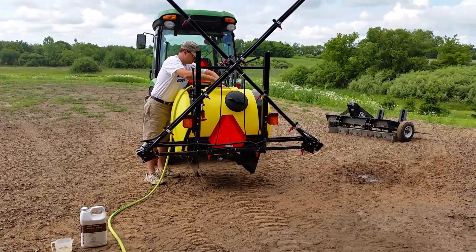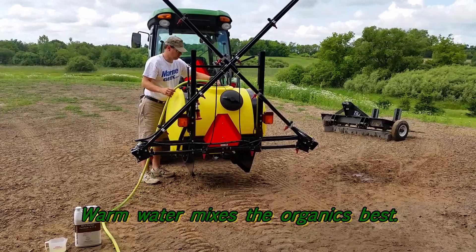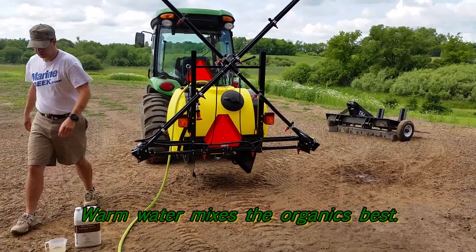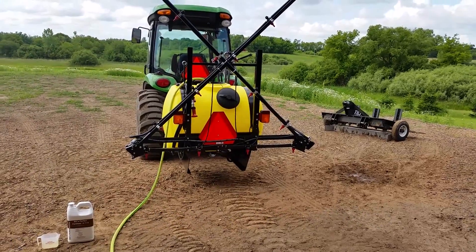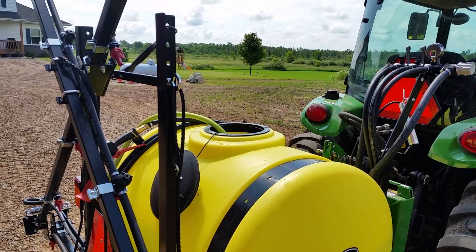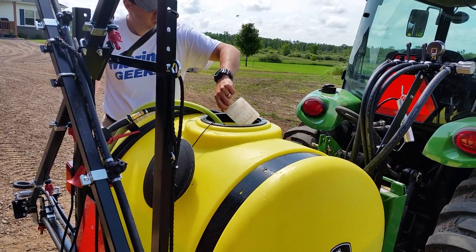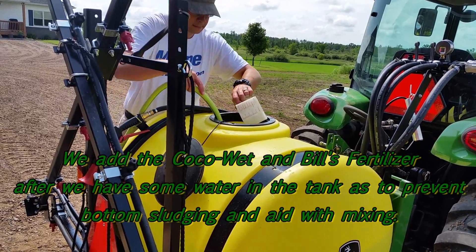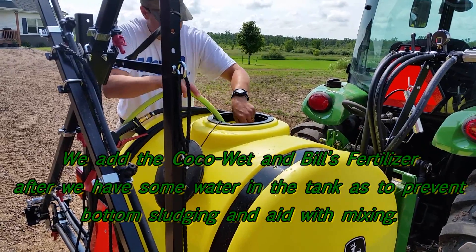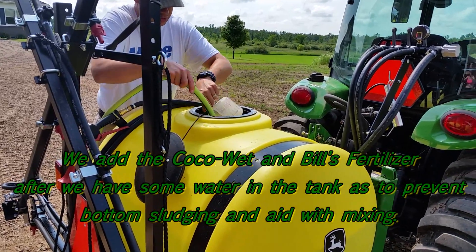The Bill's Perfect Fertilizer is a 6-11-5 and it also likes warm water, so we do fill the tank with warm water from the barn. What I do is try to get it at least half full, then I dump the CocoaWet in and that starts to mix in. I don't like to dump it in before I add the water because it goes right down to the bottom and it's harder for it to mix up. Then once that's in, I pour the Bill's Perfect Fertilizer in.